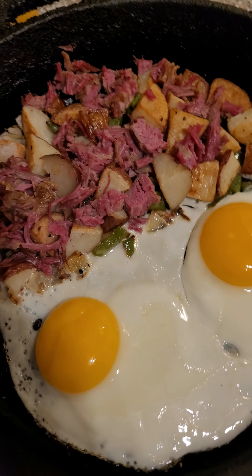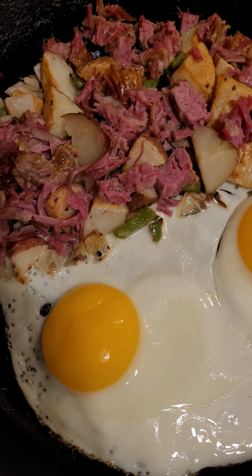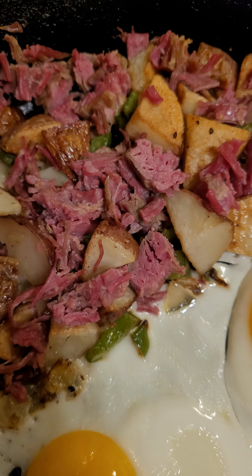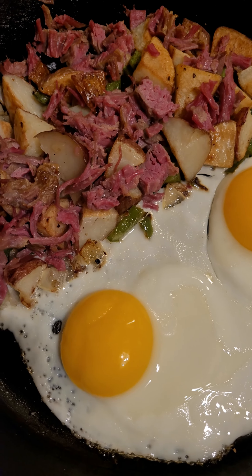Trying to think what I could have done better. The way I did it is I made the corned beef into patties yesterday, and the leftovers I just cut up — not finely, like you can see some of them aren't thinly cut, which is what I wanted. And then I took the red potatoes...